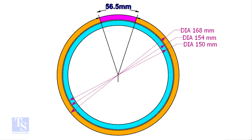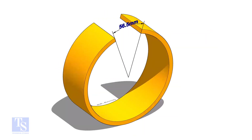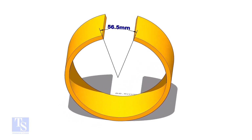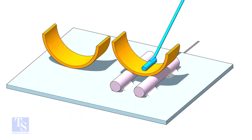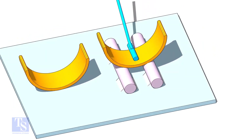Let me show you how to make a 150mm OD pipe from a 168mm OD pipe. Subtract 150 from 168 and multiply by 3.14 — the answer is 56.5. Cut the pipe as shown. Bend the pipe by hammering or any other suitable method. I prefer to cut the pipe into two pieces and bend it by hammering.